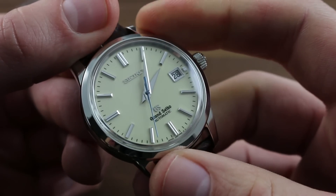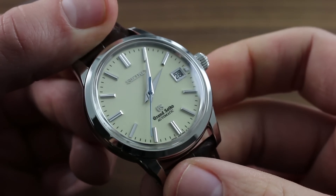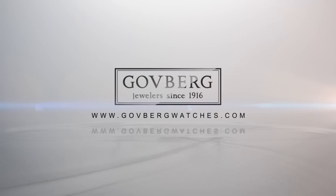You can see this and the entire Grand Seiko family of model lines on our website, govbergwatches.com.